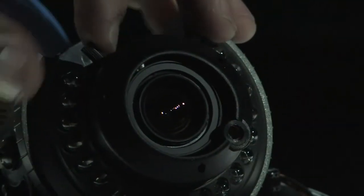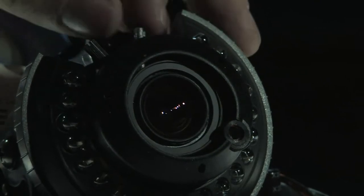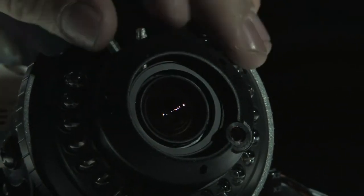The little black knobs right here adjust your lens. The back one changes your camera from wide angle to telephoto, while the front one adjusts your focus.